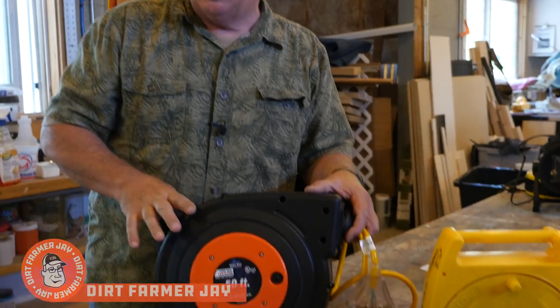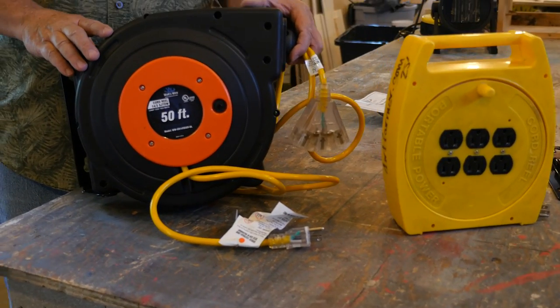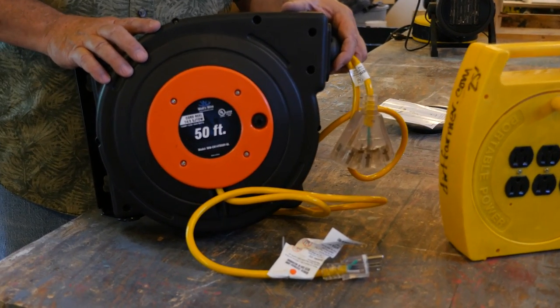Hey, Dirt Farmer J here from DirtFarmerJ.com. There are a few things you need to know about the cord reel for your shop or garage. If you understand the differences, you're going to get the right cord reel for your needs.